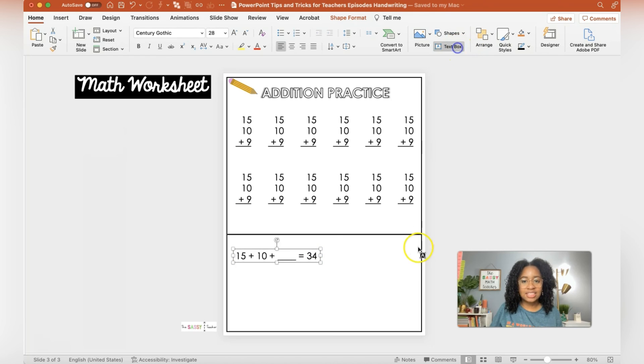Let's go ahead and add in some directions. I sometimes start typing to the side so nothing gets mixed up. Directions: 'Complete each addition statement by filling in the missing value.' Back to my default Century Gothic — it's too big, so let me make it a little smaller. Those are the directions for the bottom. Then I'm going to duplicate and just put some directions at the top: 'Find the solution for each problem.' That looks good.